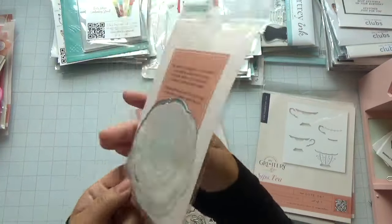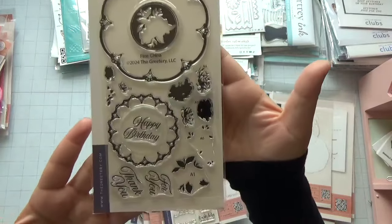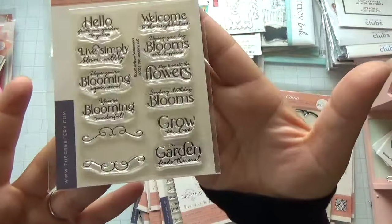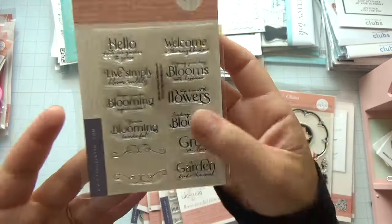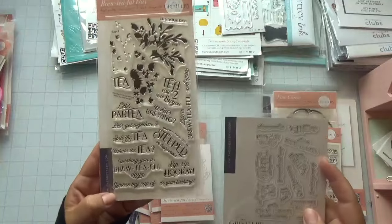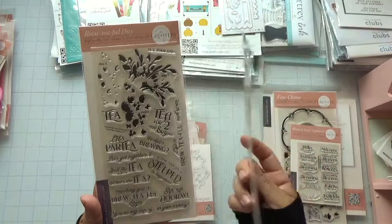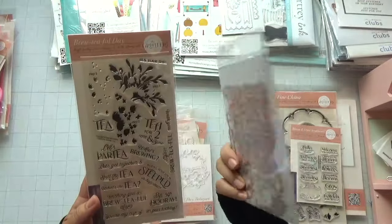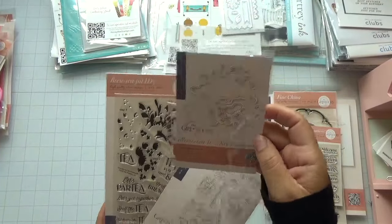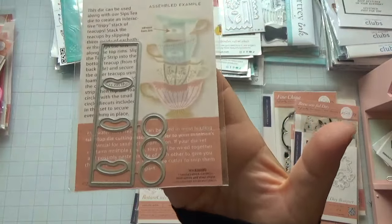This one is the Fine China die, and you get a mask to use with it. Here's the stamp — how cute is that — really pretty roses that you can stamp. They also have a stamp with really cute sentiments. This one is the coordinating die to the stamp set, which does come separately. And then they have the Tipsy Strip die, which has a really cute project on their website.